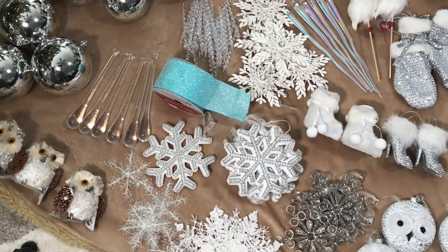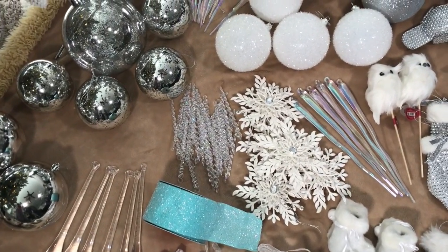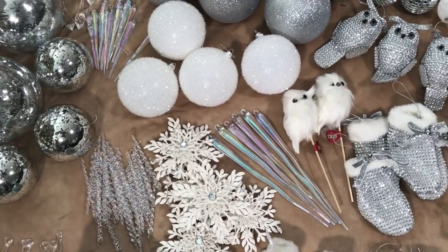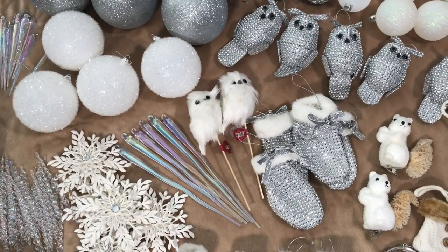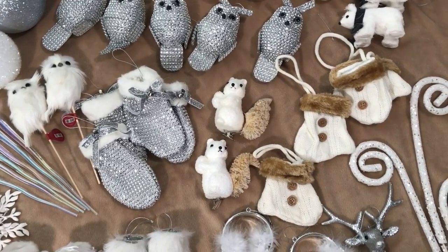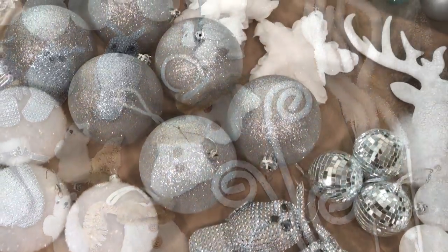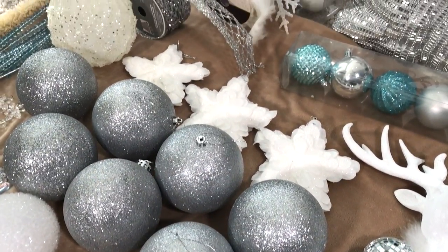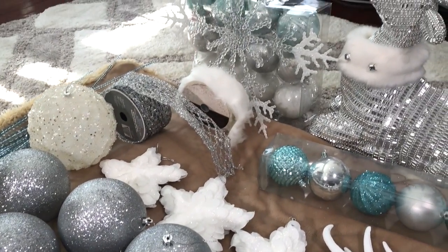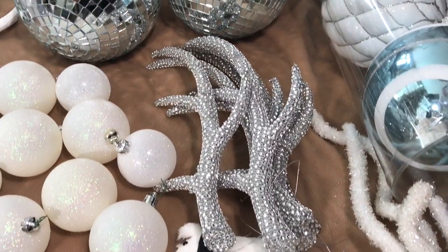I will be picking and choosing ornaments, ribbons, and picks once I start decorating. First thing I like to do to get in the decorating mood is put on some holiday music, have some hot cocoa or coffee to get my creative juices flowing.